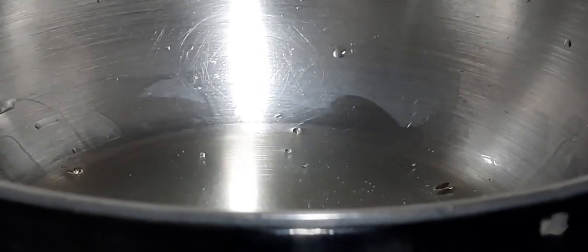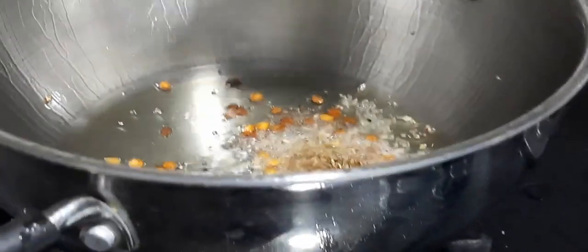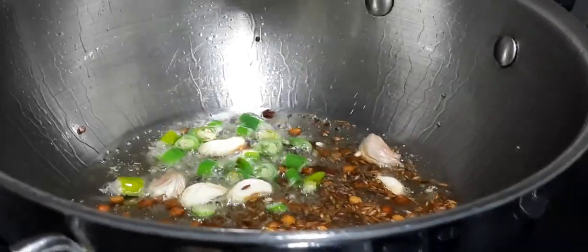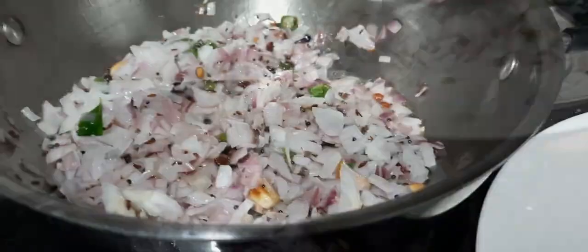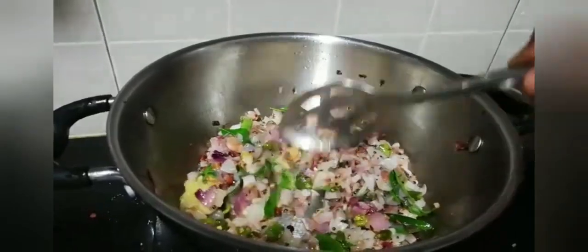Once the oil is hot, add in one tablespoon of chana dal, that is split bengal gram. Once the chana dal is roasted well, add in half teaspoon of mustard seeds, one teaspoon of cumin seeds, roughly crushed garlic pods, finely chopped chilies, finely chopped onions one after the other, and saute until the onions turn soft and transparent. Add in curry leaves and ginger garlic paste and saute until the raw smell of the ginger garlic paste leaves.